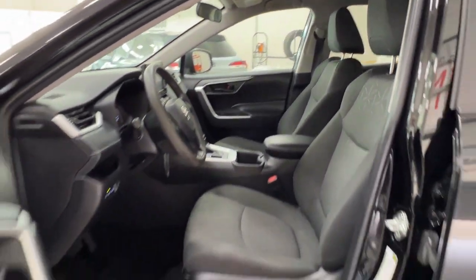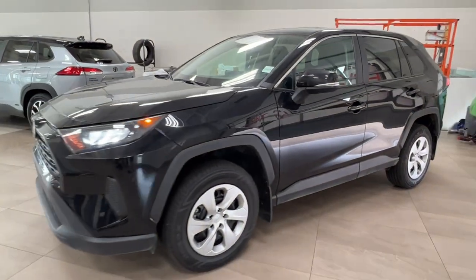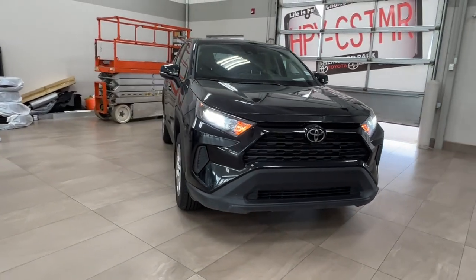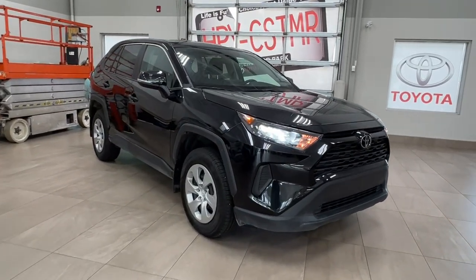Thanks for joining us on this video tour of the Toyota RAV4 LE in black. It is located here at Sherwood Park Toyota at 31 Automall Road in Sherwood Park, Alberta. You can also reach us at 780-306-7703. Remember, life is full of choices — let us be yours. Thank you.